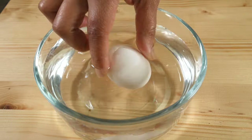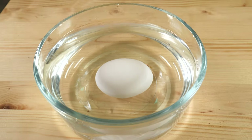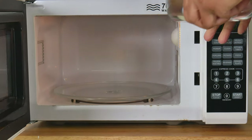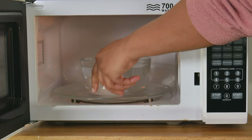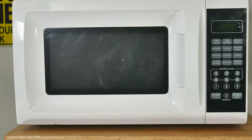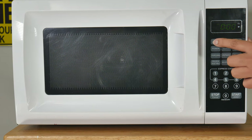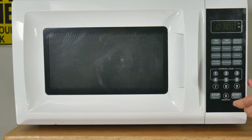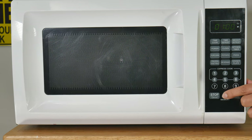We go ahead and place the egg, then take the bowl to the microwave. Depending on the wattage of your microwave — in our case ours is 700 watts — if you have a 1000-watt or higher microwave, you would put less time. Six to ten minutes usually should do the job. In our case, we have to go the whole ten minutes.